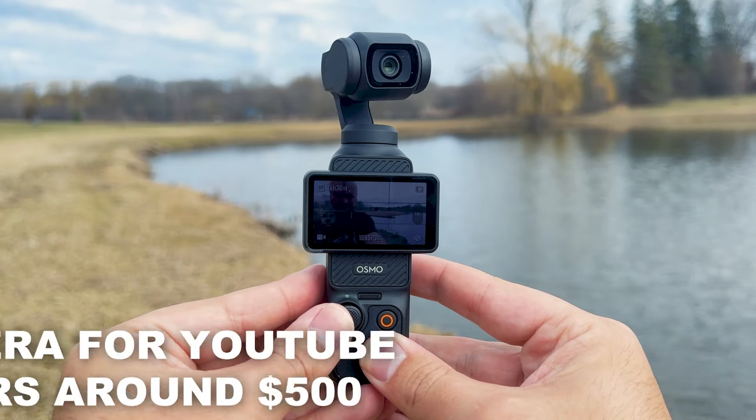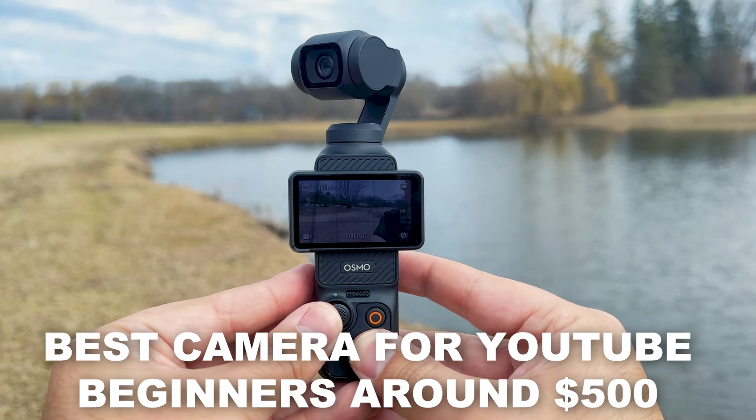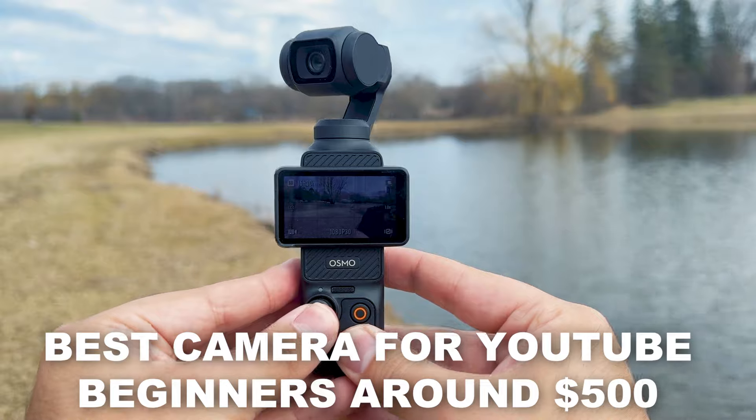In my opinion, the Osmo Pocket 3 is the best camera for YouTube beginners that's around $500. I'll be sharing seven reasons why I think that's the case. If you do decide to purchase the camera, I do get paid a commission at no extra cost to you if you go through the link in the description. With that being said, let's dive into the video.